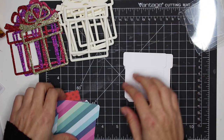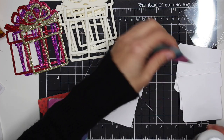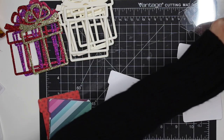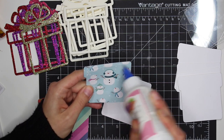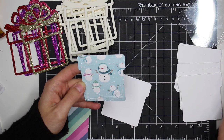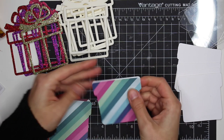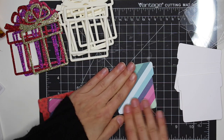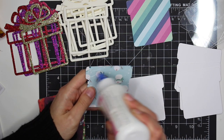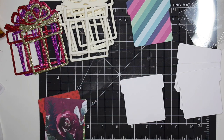Let's start building our shakers together. The first thing I'm going to do is layer all of my pieces onto the thicker background cardstock, so that gives me the base layer. I'm going to use the striped side because I'm trying to make some wintry ones — I'm doing some of these for a swap. One of the people I'm swapping with just loves the color purple, so I tried to include some purple in this project.